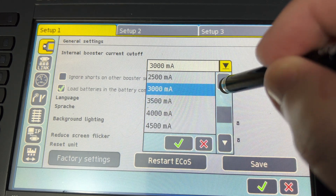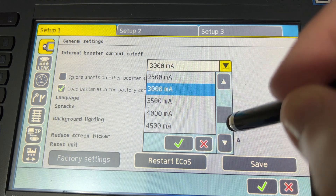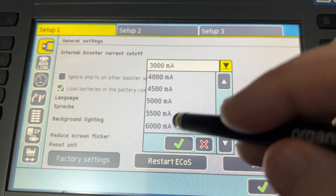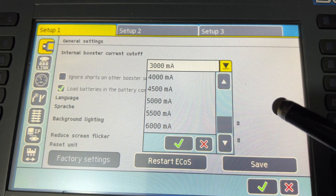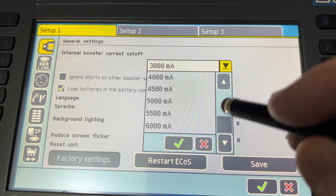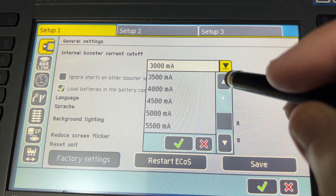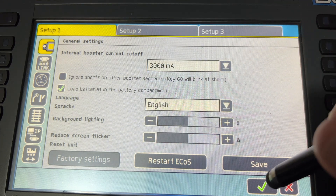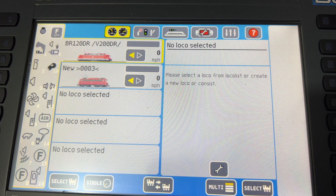Originally it's set at — if you remember rightly — it's set at 6 milliamps. And honestly, you do not need that. So obviously, as I said, if you want to change it to 3, which it really should be, you don't need any more than that. Just go into the 3. Job done.